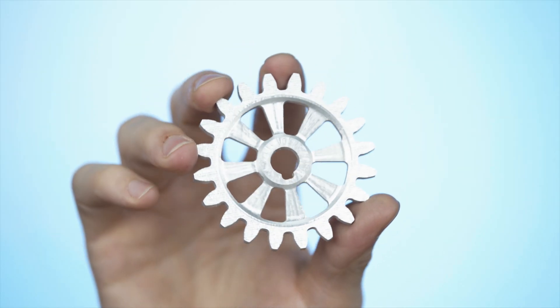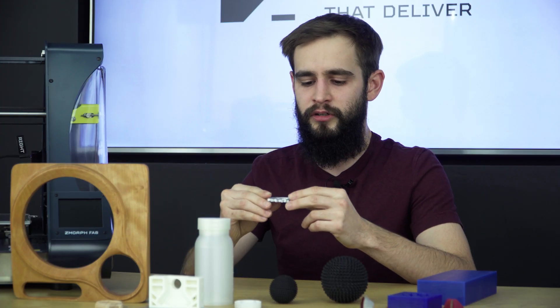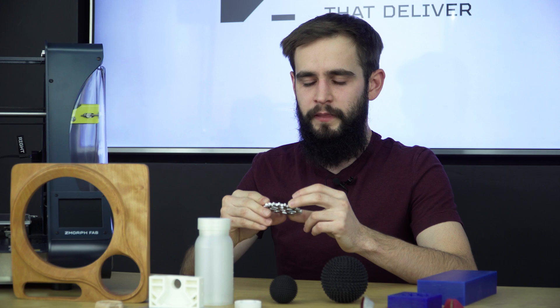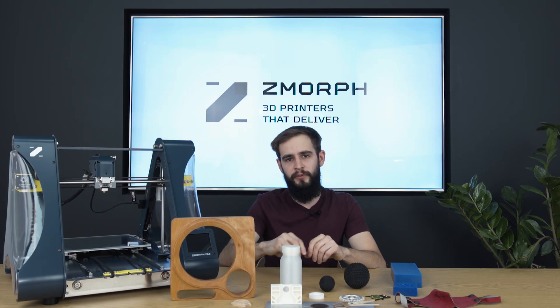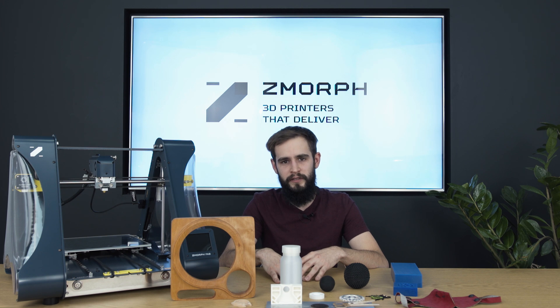Aluminum is light, durable, and resistant to impact — an excellent choice for parts and prototypes. This was a short presentation of the materials you can use on our printer. For the full scope of materials, go to our knowledge base and look for the material library.